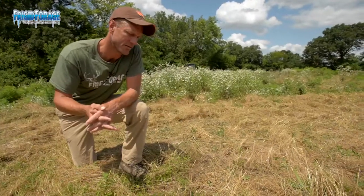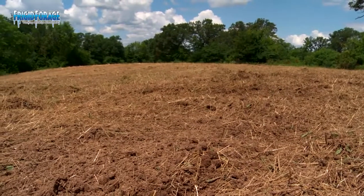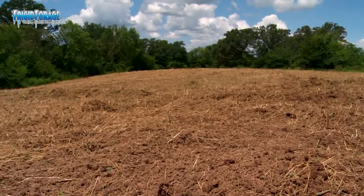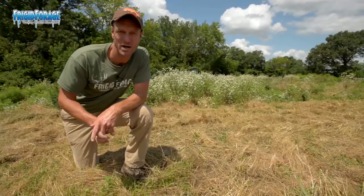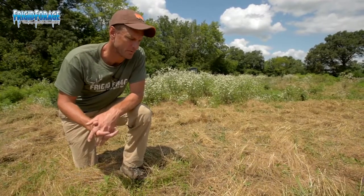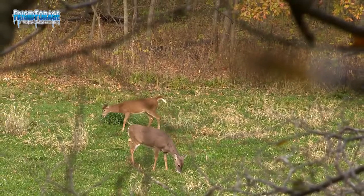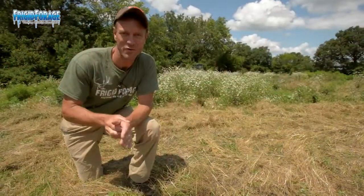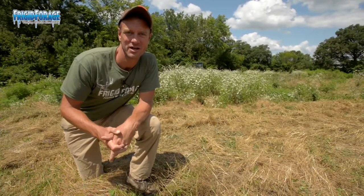If you start thinking about the advantages you have with the plow down — this field right here that I'm standing in is about an acre and a half — with the plow down clover you'd have the option of mowing it and leaving some of that clover for the fall, then plowing down the rest and using that for the Big and Beastie portion. Pretty good strategy overall. The deer on our farm like clover and they'll pile into it this fall, so I'm looking forward to hunting over this one. Thanks for joining me today on the food plot season right here at FrigidForge.com — we look forward to seeing you again and good luck with your food plots.